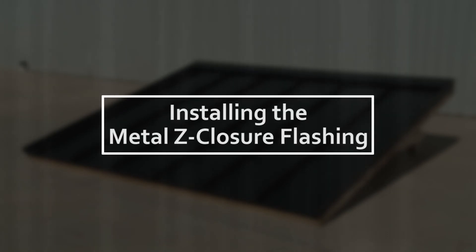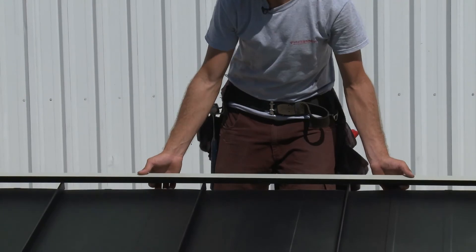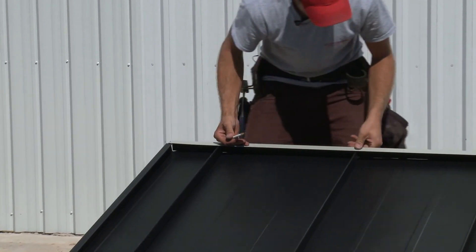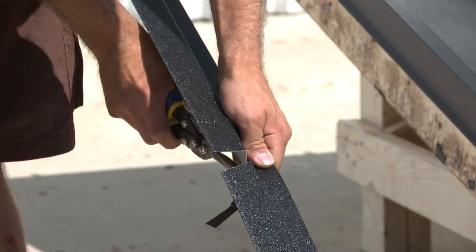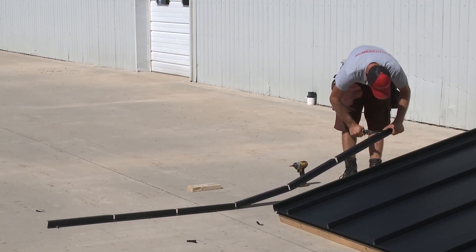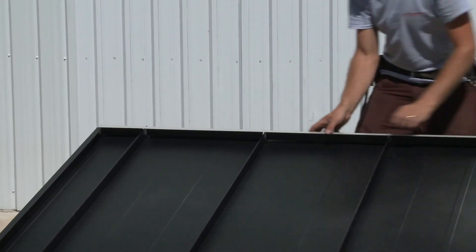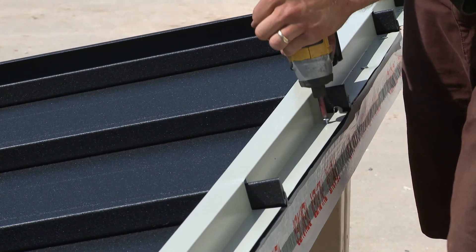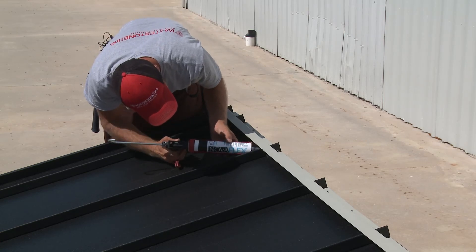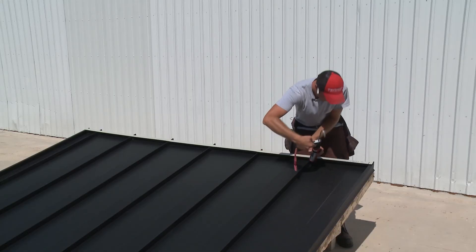With all the panels firmly in place, you are now ready to install the metal Z-closure flashing. The first step will be to measure and trim the Z-closure to the length required. Next, set the closure in place and mark out where the ribs are. The notched method will be used to cut out the spaces needed to allow the Z-closure to overlay the roof panel ridges. Once all the notches have been cut, butyl tape is applied to the bottom of the closure and it is placed into position. The next step is to drive three screws into the upper edge of each closure, ensuring that the screws pass through the butyl tape. The final step is the application of color-matched NovaFlex sealant to the joints where the Z-closure meets the roof ridge, creating a water-tight seal.